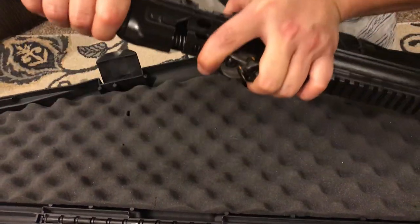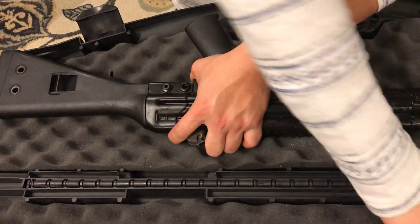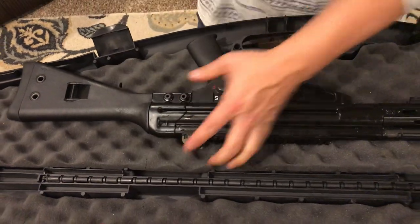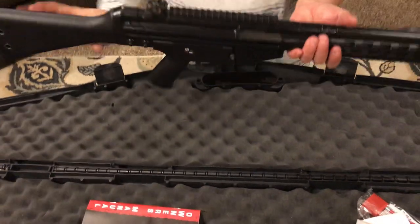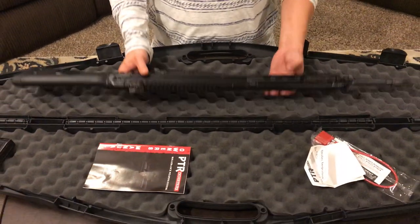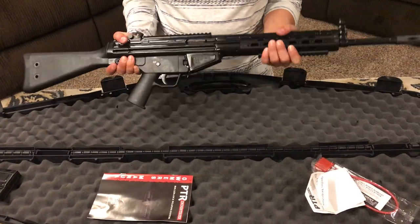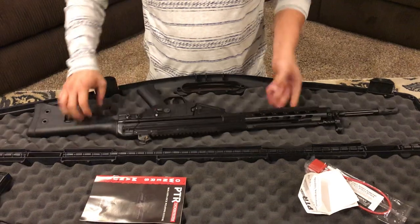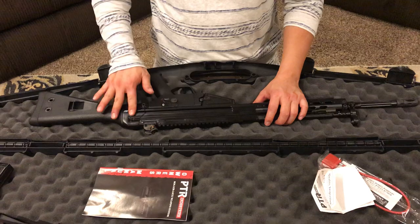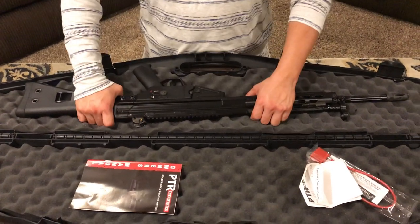It's a very solid gun. On the website they list the weight at about nine and a half pounds, but it feels heavier — probably closer to ten pounds. Very rugged and solid — the handguard is solid, the stock is solid. That's all I've got for you guys. Thank you very much for watching, please like, subscribe, and share. Have a good day!